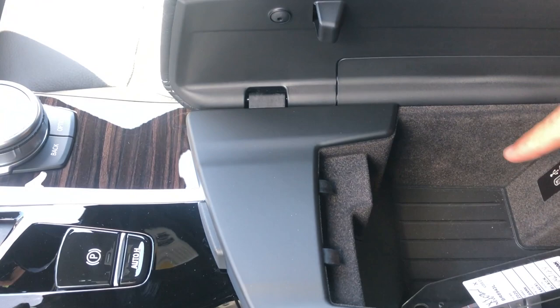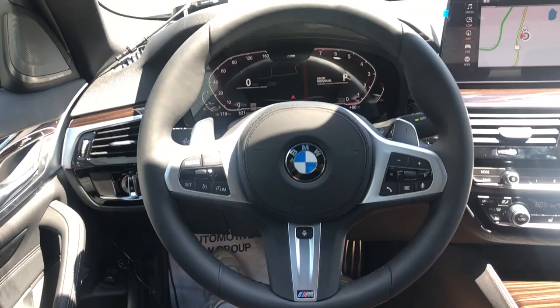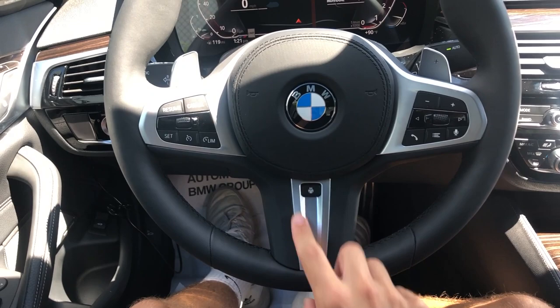Coming over to the steering wheel — this is the M Sport steering wheel, as we have the M Sport package. I love this steering wheel; it's really thick leather with a nice soft yet grippy feel. It is heated, with the heated steering wheel button right there, and of course has the M badge and nice aluminum trim going around it as well.